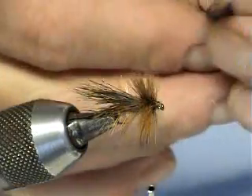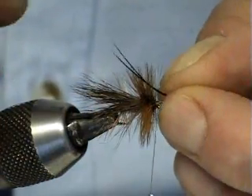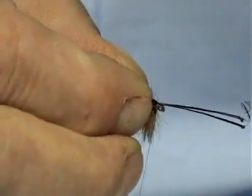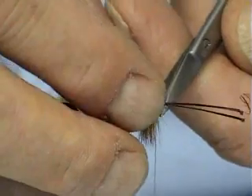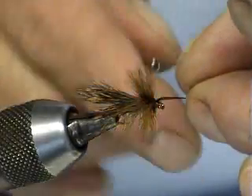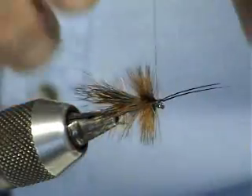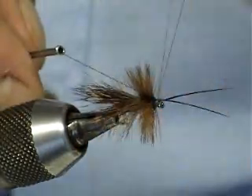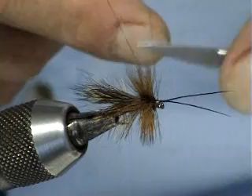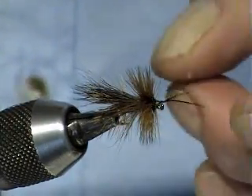To finish the fly, what I use is claret dyed cock pheasant — two fibres. Just set him in, hold, pinch and loop, bring it down, couple of turns in. Trim it off. Just gently bring him forward, bring your silk over, and tie him in. Then finish — trim off, and there we go.